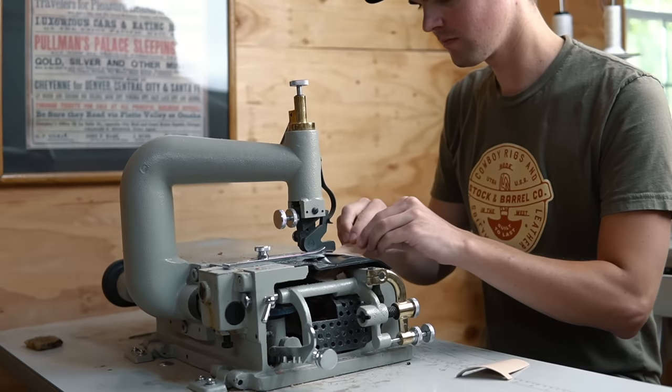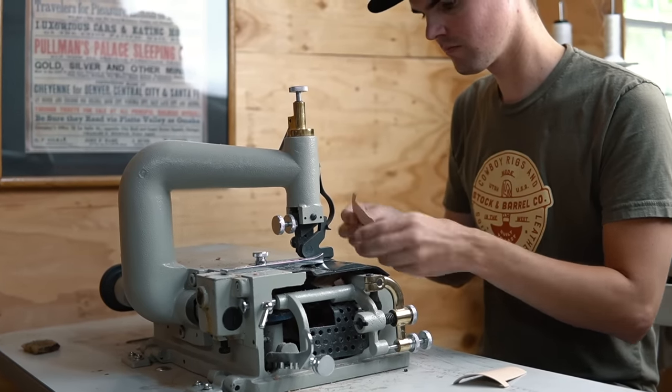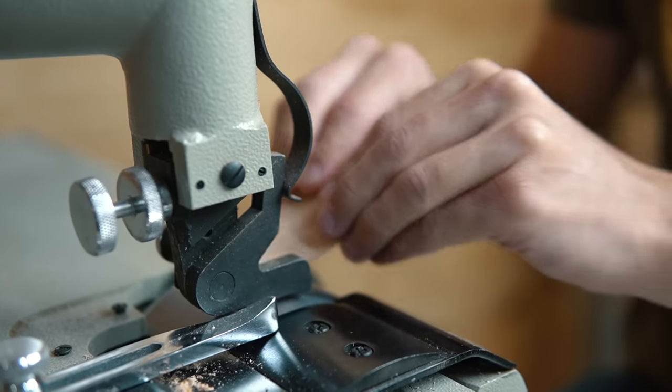This part is optional, but we run the pocket pieces through our bell skiver to make the bottom edge a little thinner. It just helps reduce bulk overall.